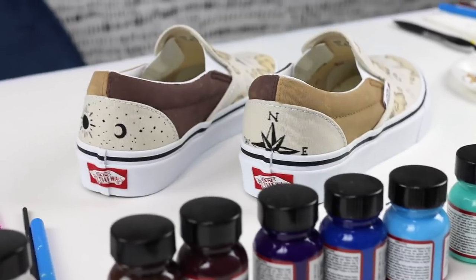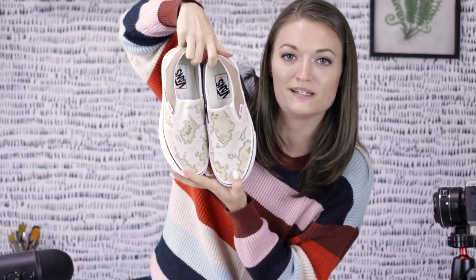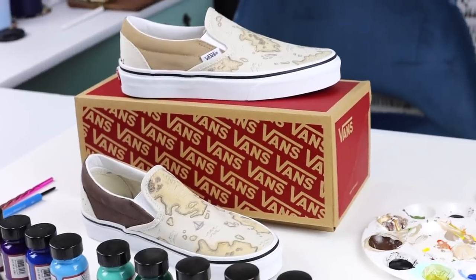We painted our map shoes and I think they turned out really well. You actually have to hold them this way because it's supposed to be right side up for the people looking at your kicks. If you enjoy customization stuff like this, I do a lot of it on my channel — I'll link the ones I'm most excited about down below. I hope you have a good day and feel inspired to create something today, even if it's just a doodle or maybe creating kindness and being nice to the people around you. Thank you guys for watching — I'll see you soon!